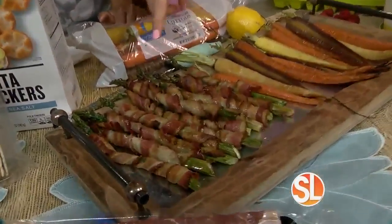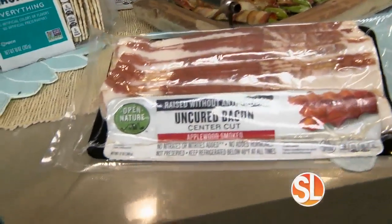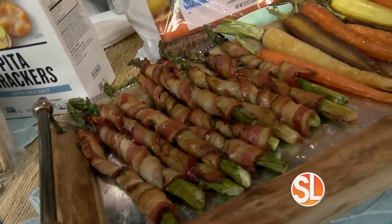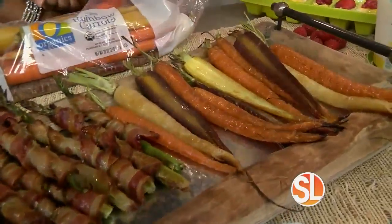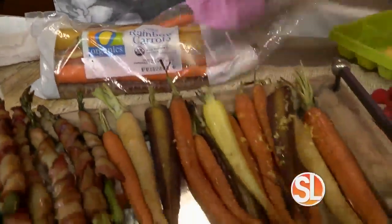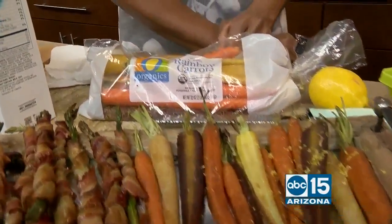I call this wrapping asparagus in a ball gown, because that's what everybody's going to be talking about. Literally two ingredients — I used my favorite Open Nature bacon, which is center cut and premium with no nitrates or nitrites. All you do is take asparagus, wrap it, and put it in the oven at 400°F for about 20 minutes. And then spring roasted carrots — I love the rainbow ones from O Organics. Don't let organics scare you, because O Organics is my barrier buster; they've made organic affordable for all. You'll find hundreds of O Organics items throughout the store.